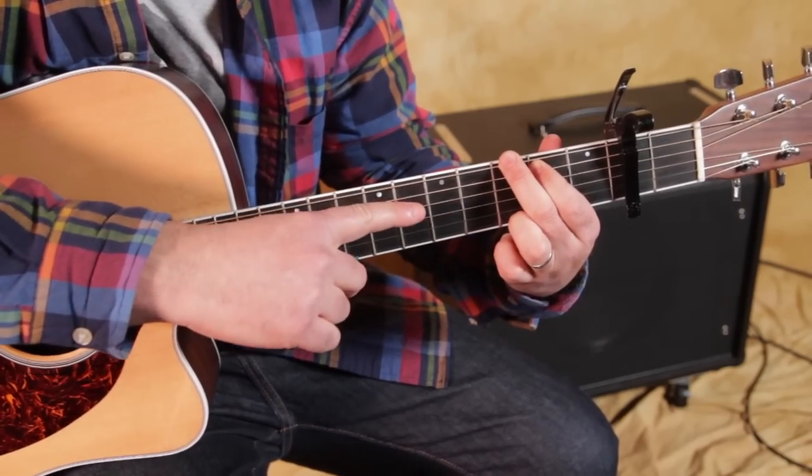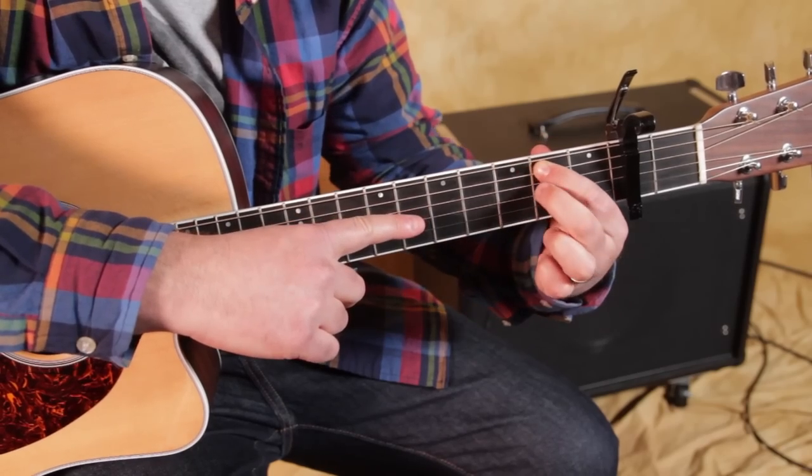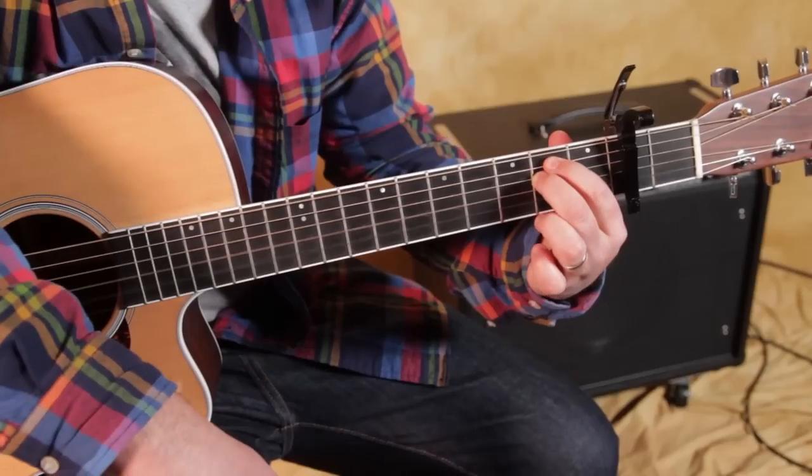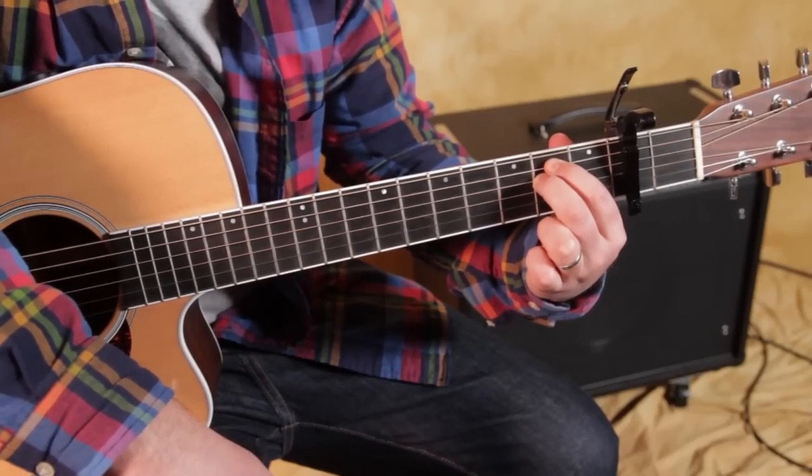The next chord is E minor. The index finger can stay right where it is. Middle finger comes over onto the second fret of the D string right there. And you've got that E minor.